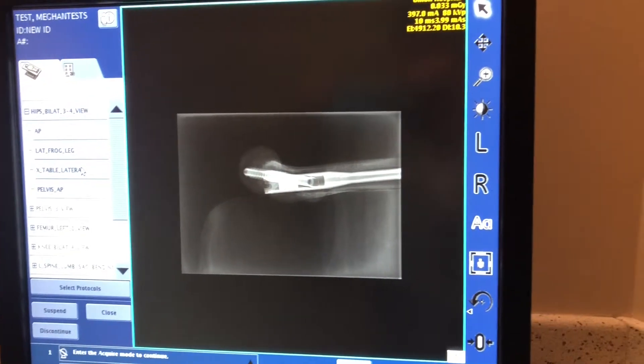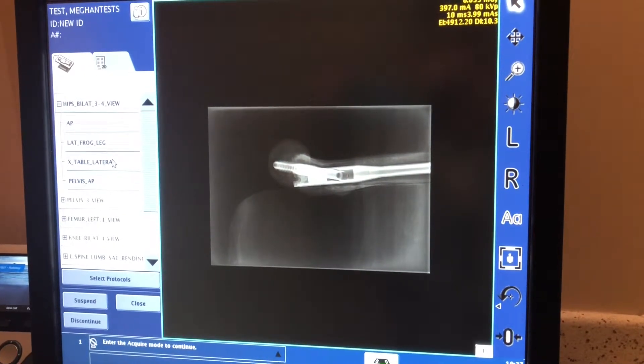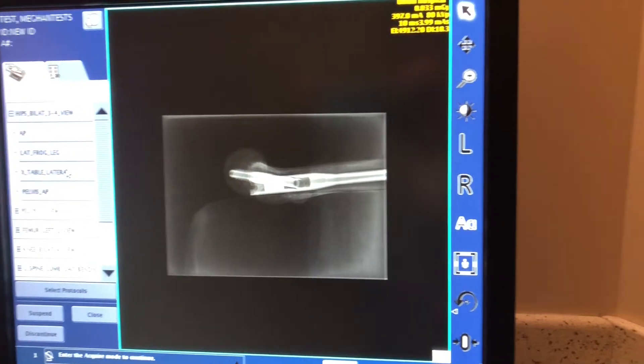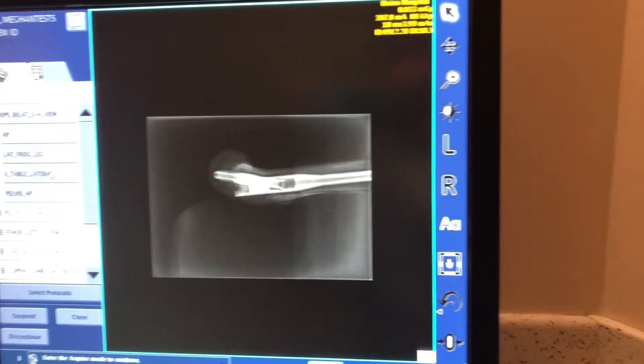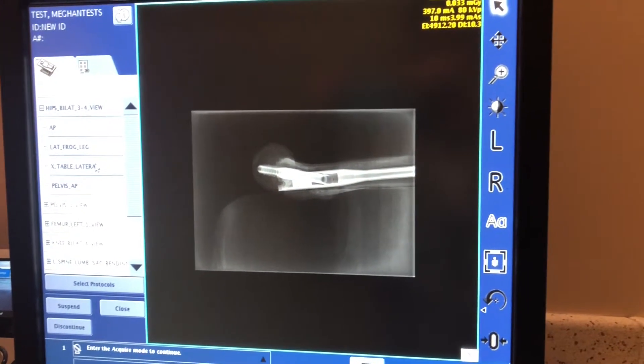How would we fix this image if we saw it? If we're doing our patient at the wall bucky, we would angle their feet away from the wall with the wall bucky a little bit more — increase that angle. Or if we're going with the traditional method where we have the image receptor next to their hip and are angling the tube, we would angle that tube to make sure it is perpendicular with the femoral neck, which might mean moving it closer to the patient.